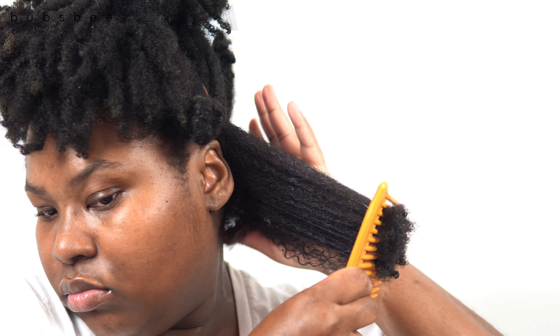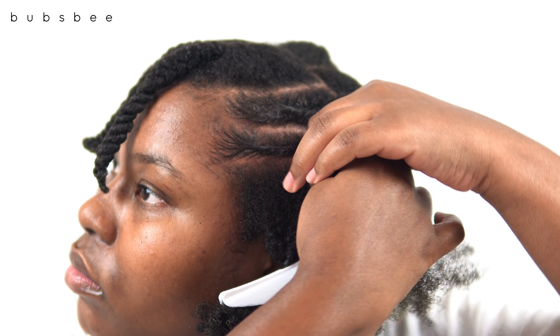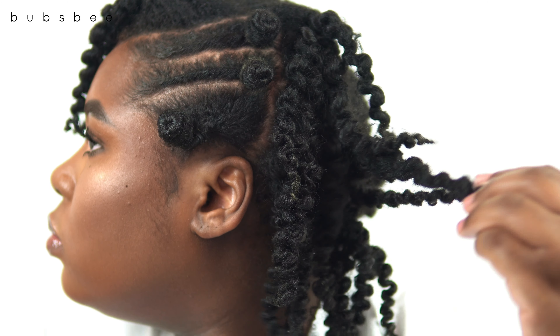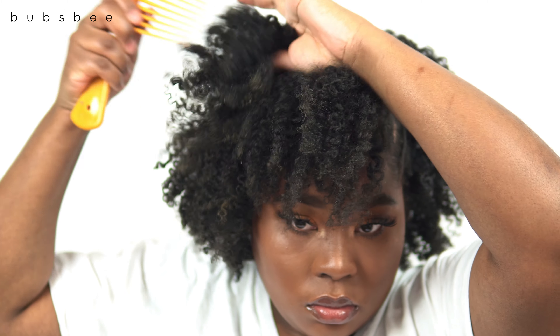Hey everyone and welcome back, my name is Bubs, also known as Bubs B. In this video I am going to be using only one product to achieve a simple but quick holiday hairstyle in under a couple of hours. So if you're looking for the perfect style for this season, then you've clicked on the right video.